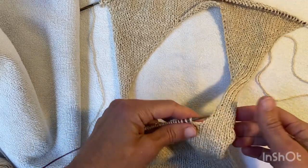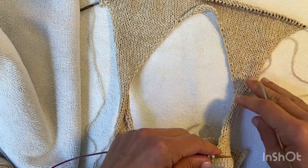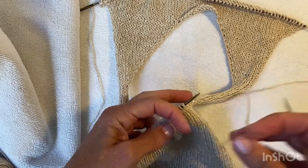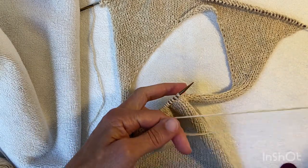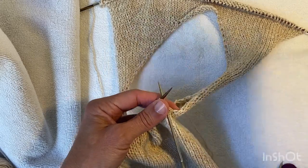In this video I'm picking up stitches around the neckline for the Thea top. I've knit the body on a 3.5 millimeter needle and I'm picking up the stitches around with a 2.75 millimeter needle, so I'm working with a couple of needle sizes smaller than the pattern.